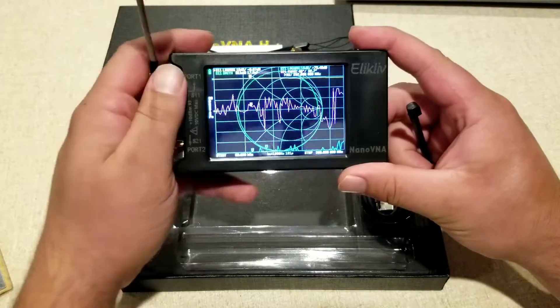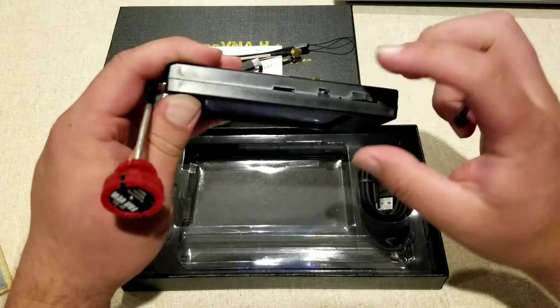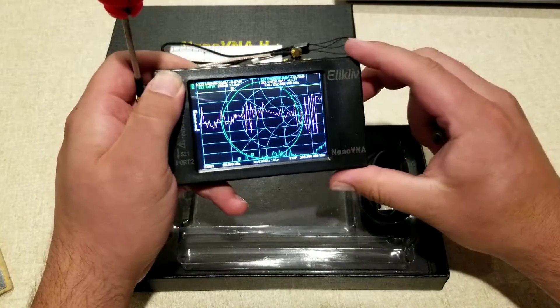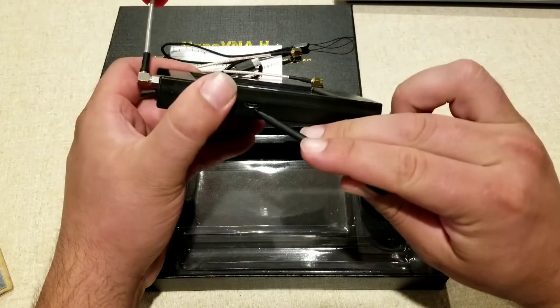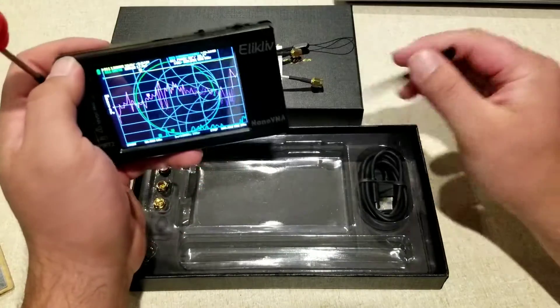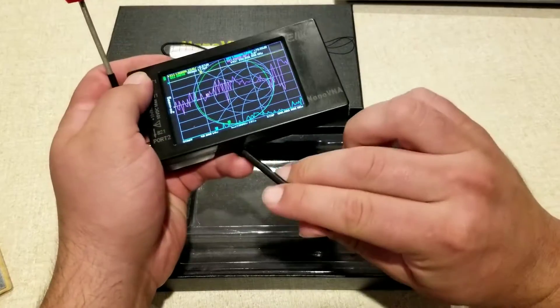There is a micro SD card port that you're going to be able to use to take screenshots, videos, and things like that, so you can share them if you're trying to do some troubleshooting. You also have a USB port on the bottom that's going to hook up to the computer, and you can also use it to charge the device.